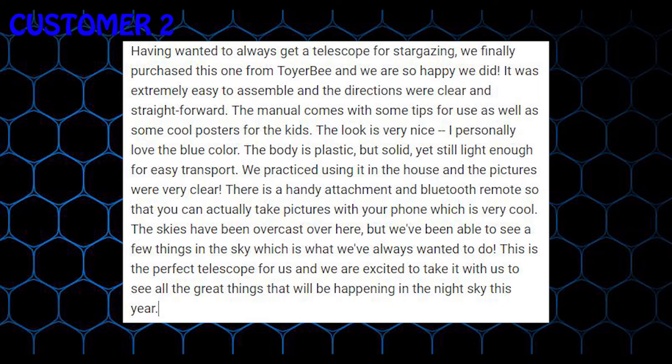The look is very nice, I personally love the blue color. The body is plastic, but solid, yet still light enough for easy transport.